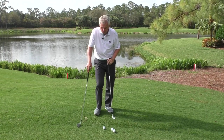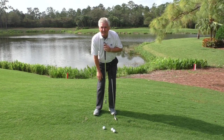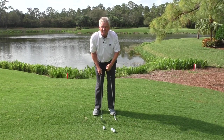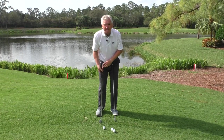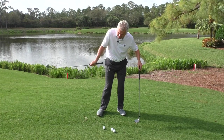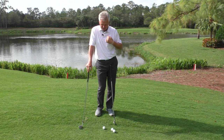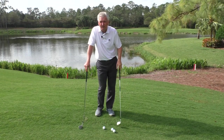Whatever you do, I would not vary much from ball slightly back of center. If it's sitting up in the rough, play it just a little bit more under your center or forward. If it's really in a tight, wet spot on the grass, maybe play it just a little bit further back. If you vary it too much, you'll either start stabbing down on the ground and digging the club in, or scooping too much and changing the loft. So just a little variance — from slightly behind center to center, give or take.